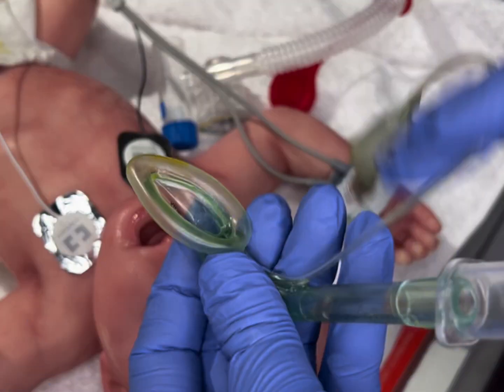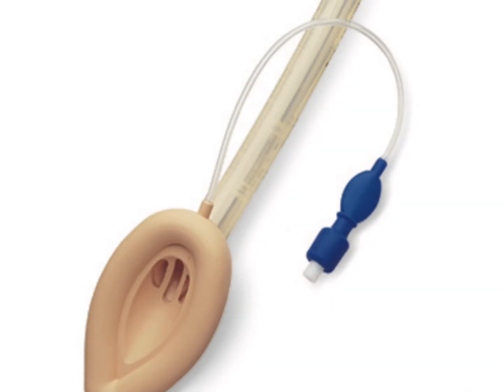Keep in mind that catheters pass much easier in LMAs such as this one, where there is no webbing down at the glottic opening. On the other hand, there are LMAs that have webbing at the end and may make it difficult for the catheter to pass through, which surfactant or epinephrine would be instilled.